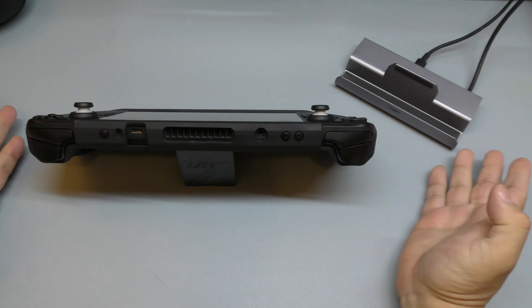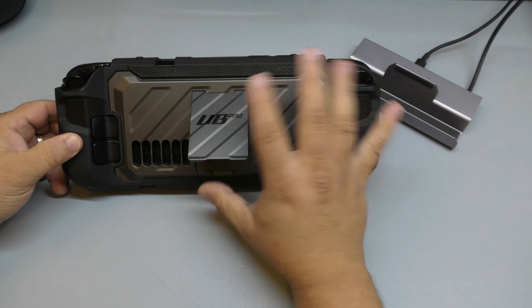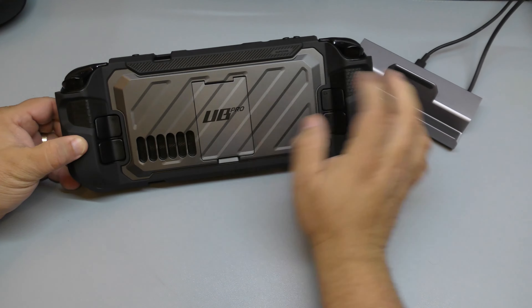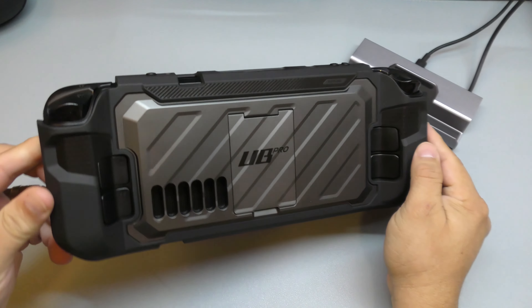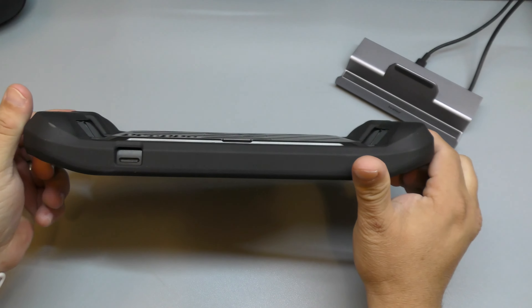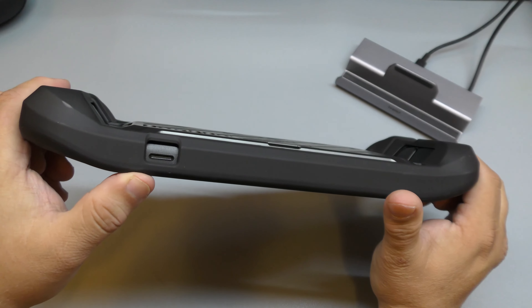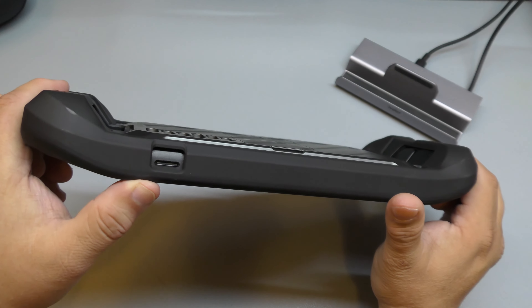Hey guys, I'm Marty Geek. In this video I have an unboxing and hands-on look of a very awesome looking case for the Steam Deck. This is from SUB Case — the Unicorn Beetle Pro. I got this sent to me so I can try it out and make a video for you guys. This case goes for around 24 to 25 dollars depending on the color that you choose.